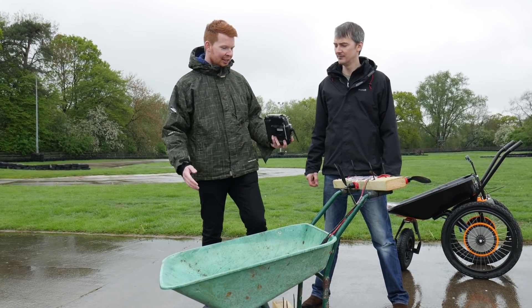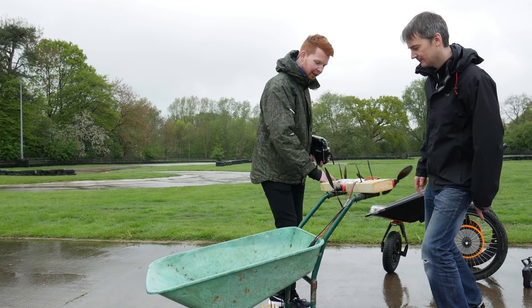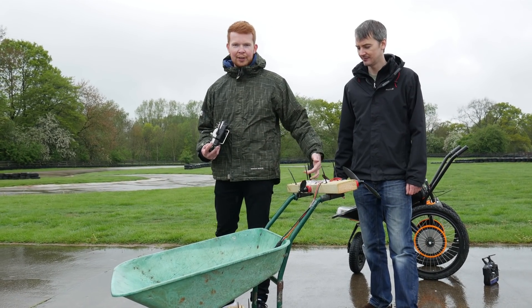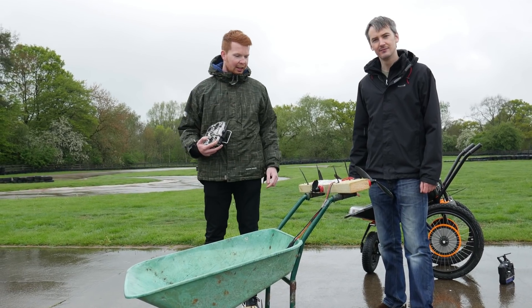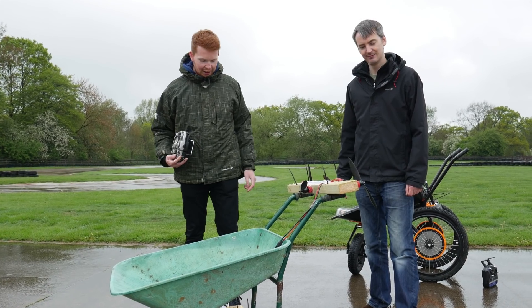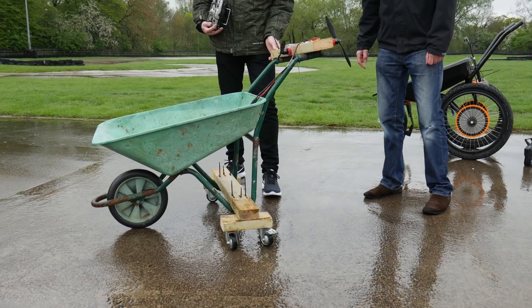This is Tom's wheelbarrow. It's powered via a disassembled drone — basically four large motors and propellers, each producing about one and a half kilograms of thrust, so about six kilograms of thrust total pushing it forwards. It's got differential thrust for steering, and swivel wheels on the bottom so it should be able to rotate.